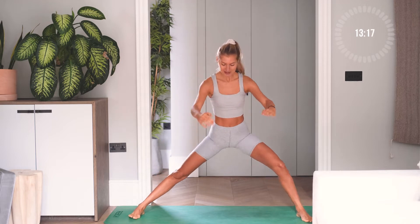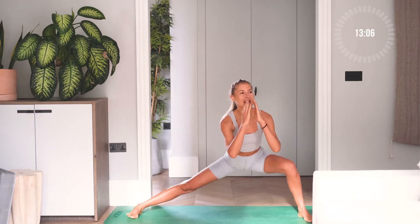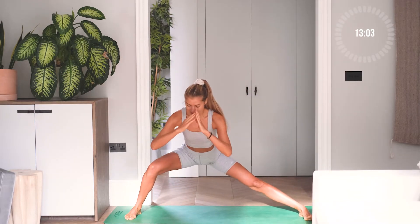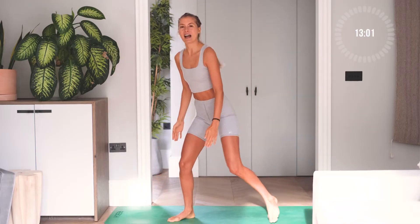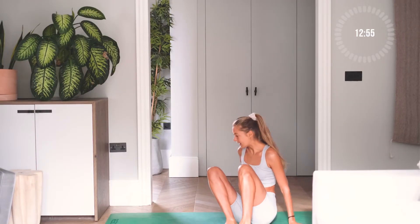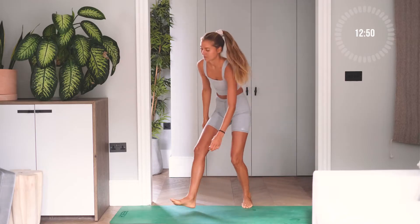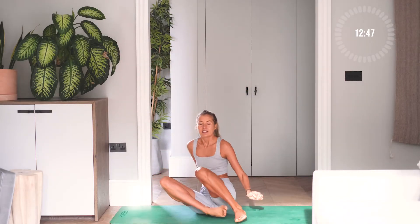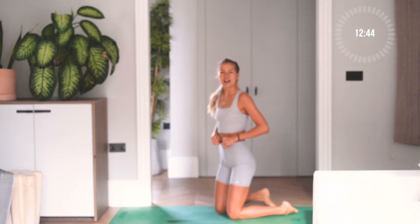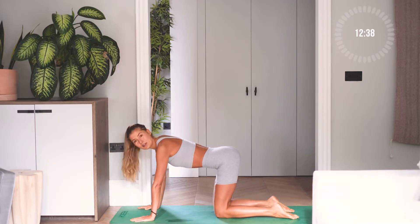We have five more each side, four, three, two, one more. Left, left, left, up, switch. Just one more — left, left, up, switch. And come down on the mat.